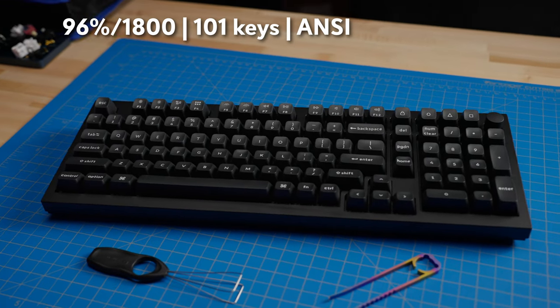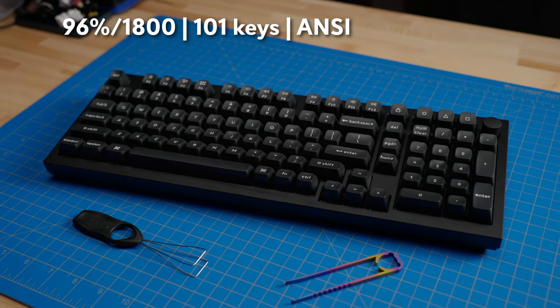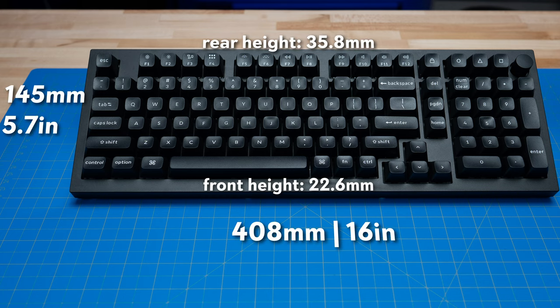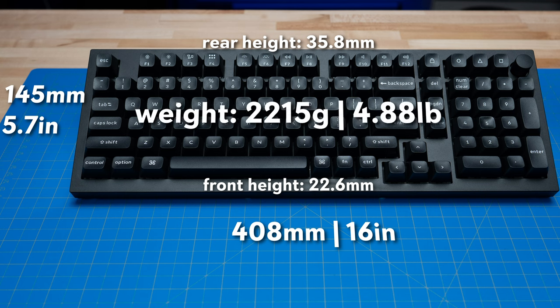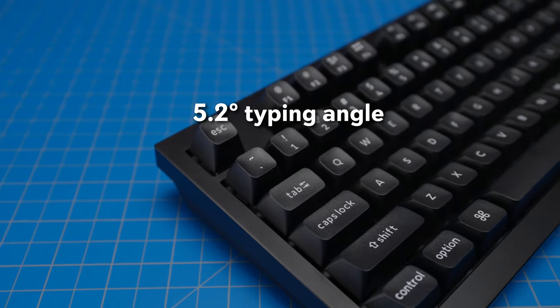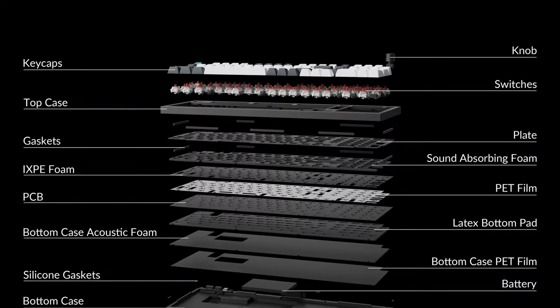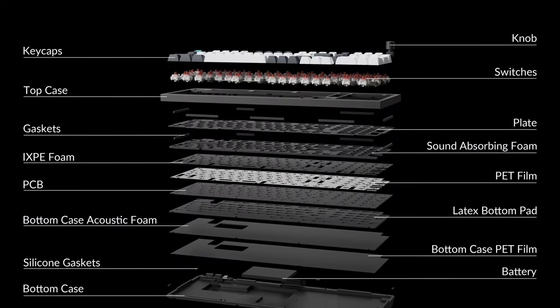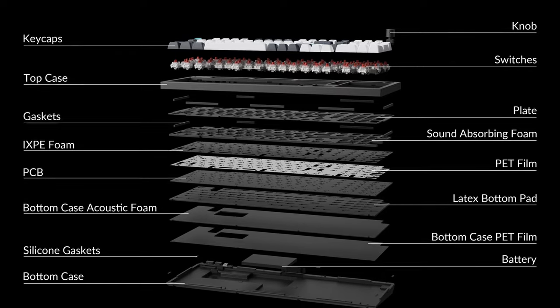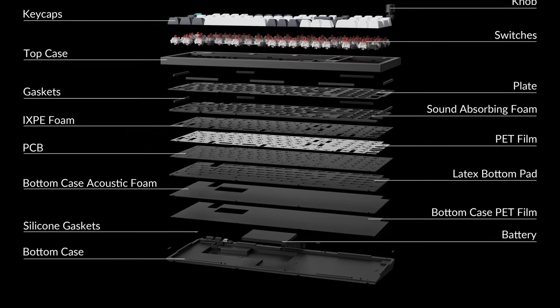The Keychron Q5 Max is listed as a 96% layout, though it more closely resembles an 1800 layout with 101 keys and an encoder knob. Construction is all aluminum for the case, with dimensions of 408 by 145 millimeters. The front height is 22.6mm, the back height is 35.8mm without keycaps, and the weight is 2,215 grams or 4.88 pounds. The typing angle is 5.2 degrees with no adjustable feet. The PCB assembly is a gasket-mount design, and the internal foam includes a layer in the case bottom, a second layer under the PCB, foam between the PCB and the plate, and an IXPE switch pad.